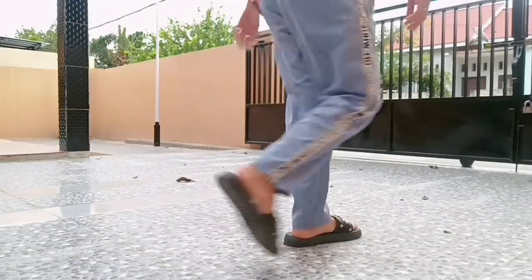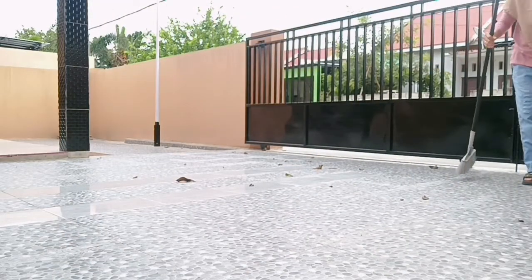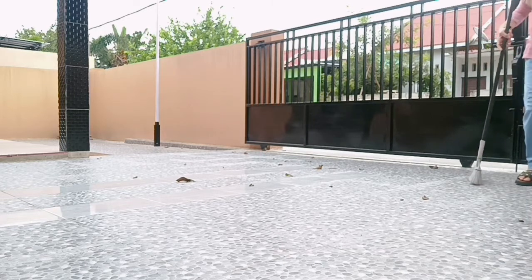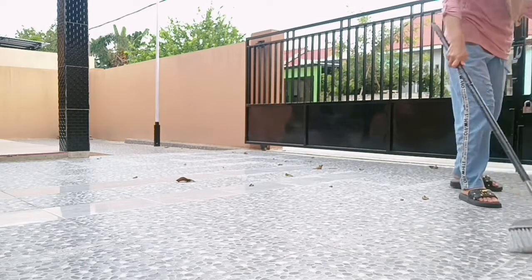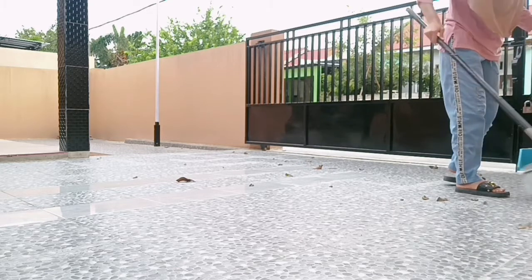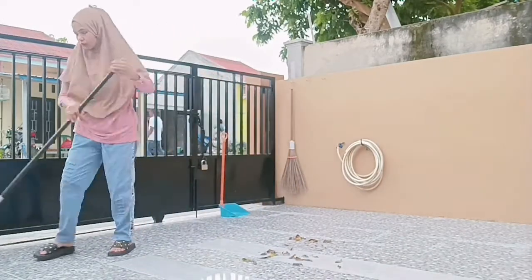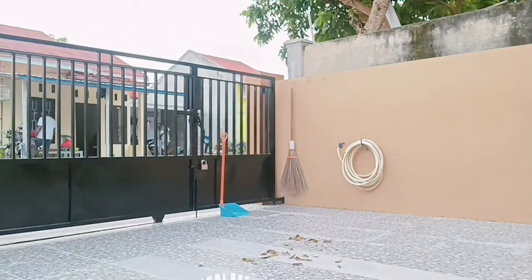Sambil nungguin si telur, aku mau bersih-bersih rumah dulu ya guys karena halaman aku lagi banyak daun. Hari ini kayaknya anginnya lumayan kencang jadi daunnya banyak yang jatuh, makanya mau aku serokin. Kalau kemarin kan aku udah ngebersihin pasir-pasirnya, hari ini aku mau ngebersihin daunannya dulu.